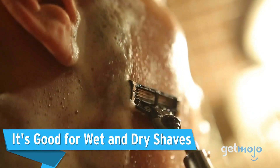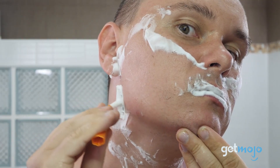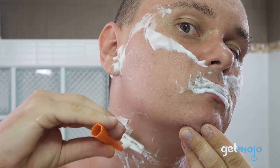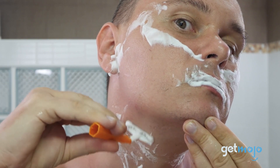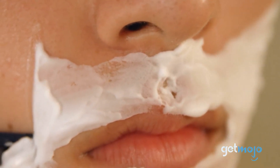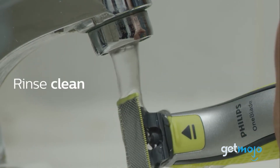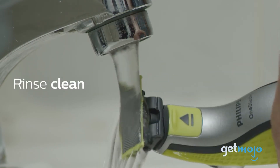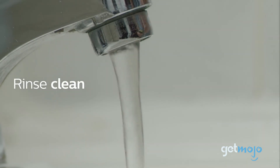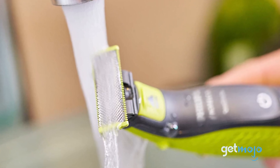It's good for wet and dry shaves. Some of us, especially those with particularly irritable skin, prefer to shave in the shower, as facial hair softens and overall you get a closer and more comfortable shave. The One-Blade is a wet and dry razor and can hop in the shower with you, as it's water-resistant. Of course, you don't have to use it in the shower to achieve a wet shave — you can just as easily run it under the faucet, helping clear away any loose hairs or foam you may have applied during your shave.